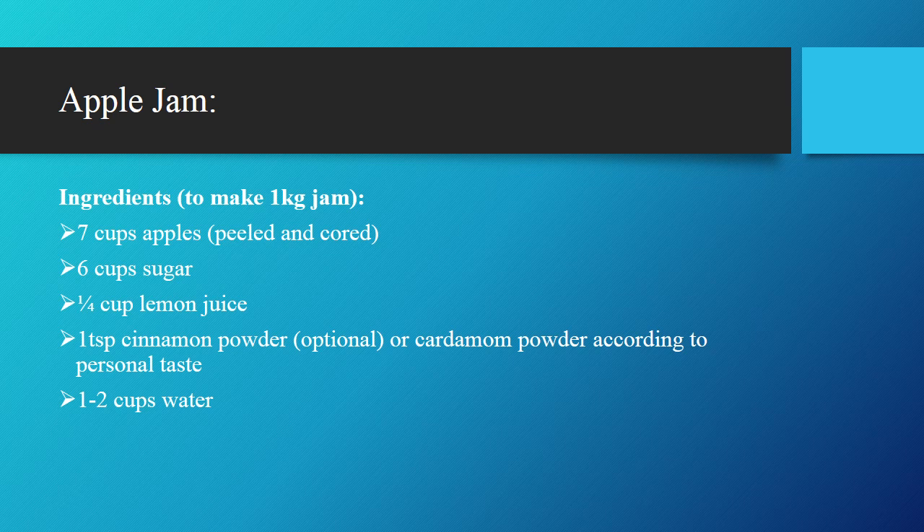Now we will talk about Apple Jam. For preparation of Apple Jam, we need some ingredients: 7 cups of apples peeled and cored, 6 cups of sugar, 1/4 cup lemon juice, 1 tablespoon cinnamon powder — optional — or cardamom powder according to personal taste, and 1/2 cup of water.